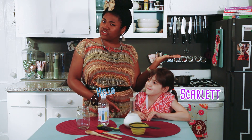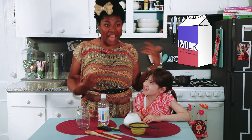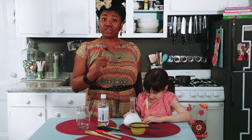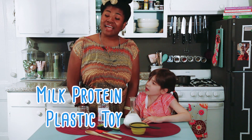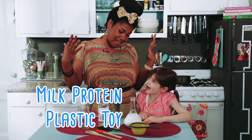Scarlett, let me ask you a question. Have you ever drank milk? Yes. Do you know that you're drinking plastic? Well, you're right about that — you're not exactly drinking plastic, but you are drinking protein. Have you ever heard of protein? Yes. Protein is something that can be used to make plastic, and in today's episode I'm going to show you how to make plastic out of protein found in everyday household milk. Are you ready? Yes.